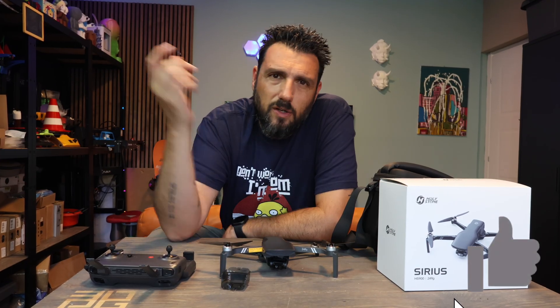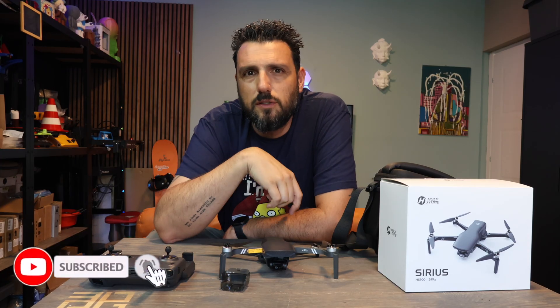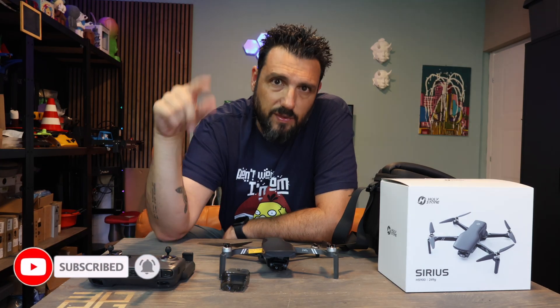That was all for today, guys. I really hope you enjoyed the video — smash the like button if you did, subscribe if you're not yet subscribed, and I'll see you on the next video.